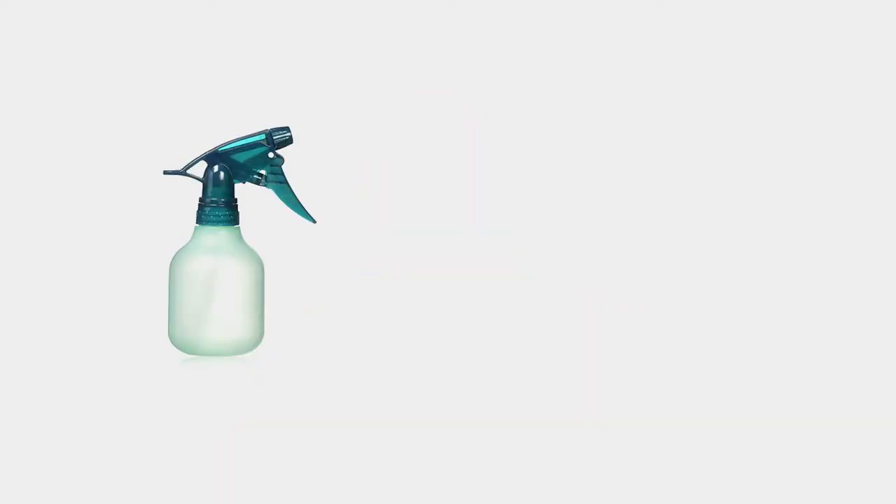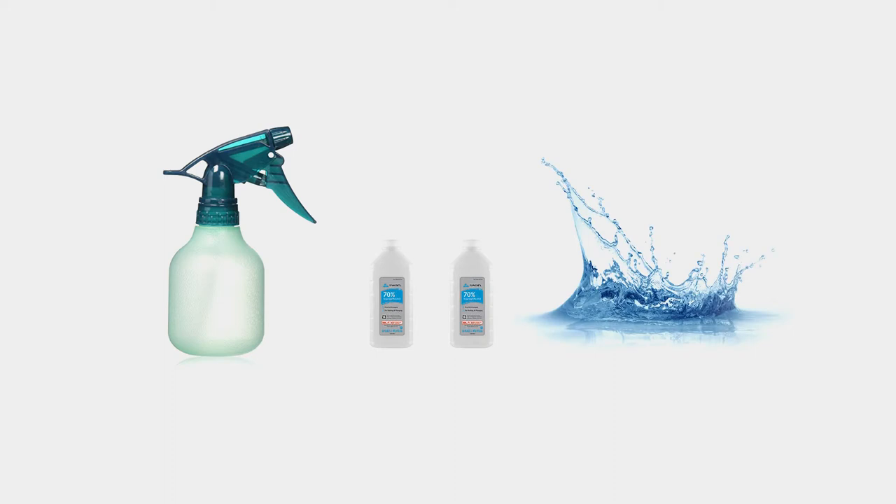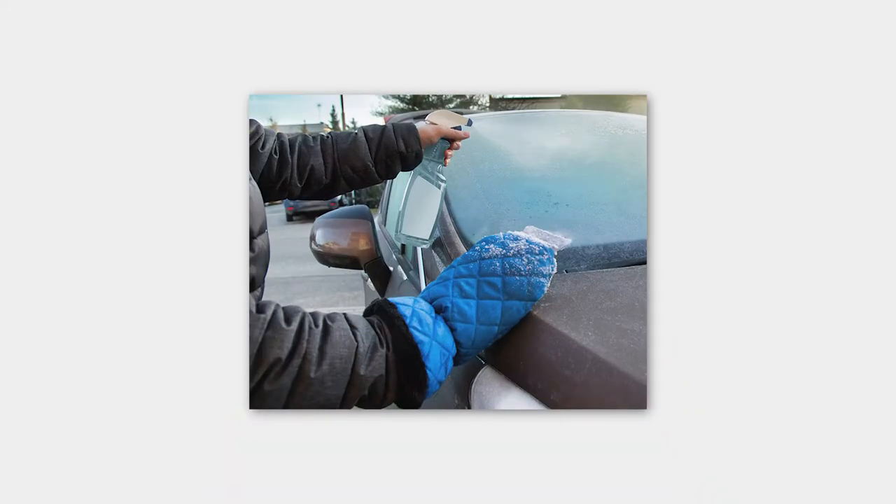But when you're away from home that really isn't so easy, so I found this method. Fill a spray bottle with two parts rubbing alcohol to one part water. I use eight ounces of alcohol and four ounces of water in a 12-ounce bottle. To de-ice, spray the windshield completely coating the glass, then let it sit for about a minute so the alcohol seeps into the ice.